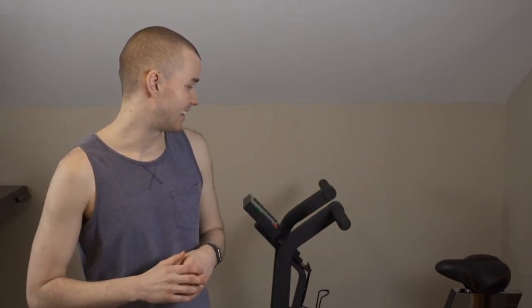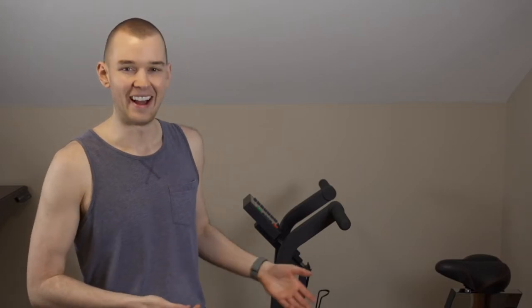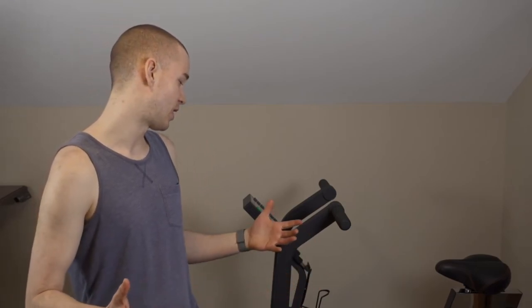Something else that irked me about their customer service: when I was buying barefoot pedals I didn't know the thread size — it's not in the manual or on the website. I emailed them asking for the pedal thread size, and they just said they didn't have that on hand but I could buy clip-in pedals from their website. I just wanted the thread size — they make the bike. I ended up having to search other websites to find the thread size, which matters because pedals come in two sizes that are very similar. It's a simple customer service thing, but it was frustrating.